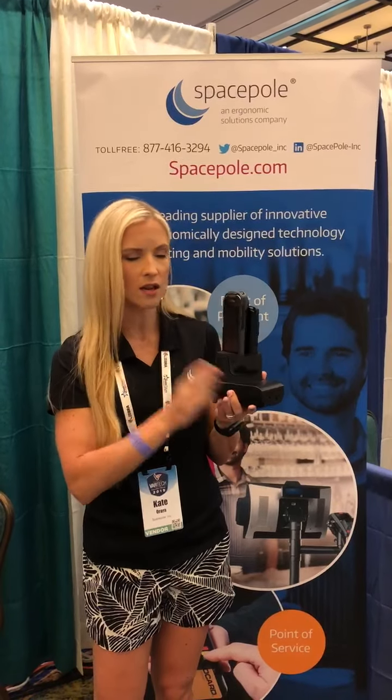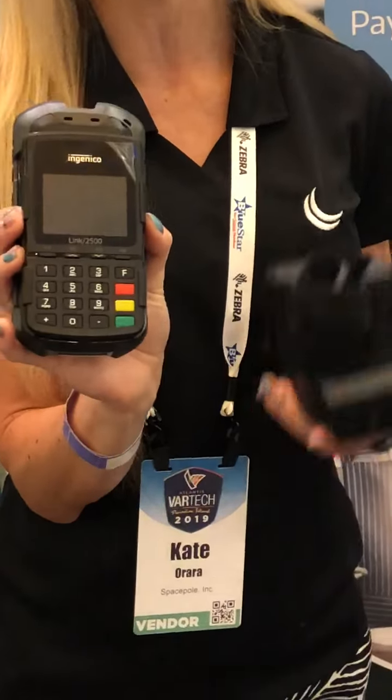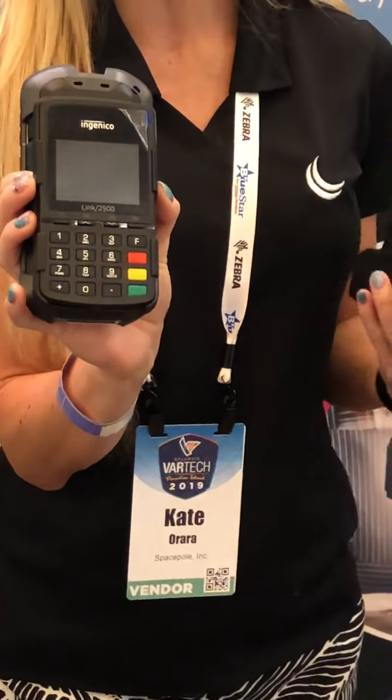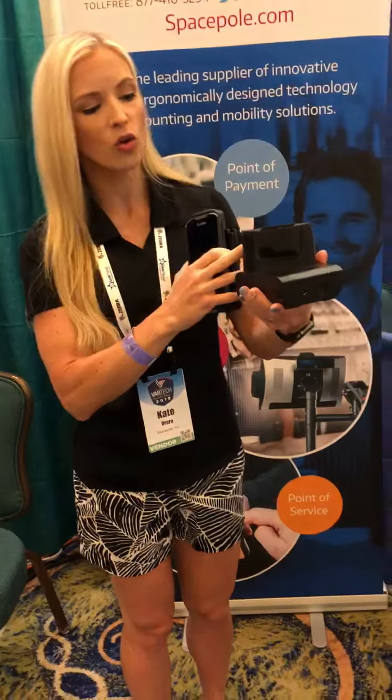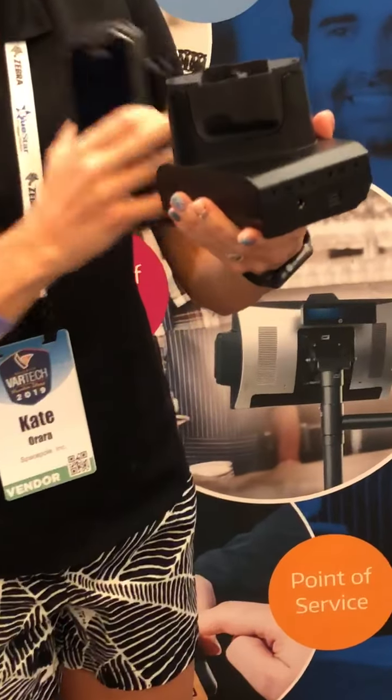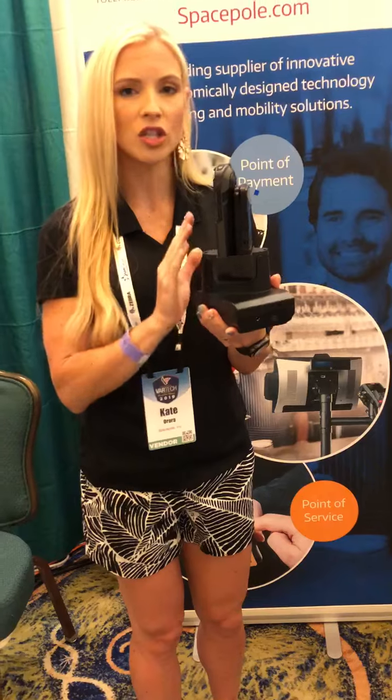Basically, if you purchase a Zebra handheld or mobile computer with an exoskeleton and the charging cradle, all you have to do is use our clip to marry a Link 2500i, Link 2500, or even a Verifone E355 to that Zebra device. We have a way to clip it on there, and then we actually have an adapter that goes into their existing charging cradle.